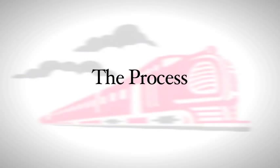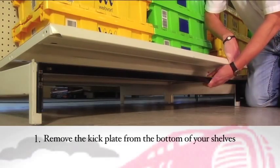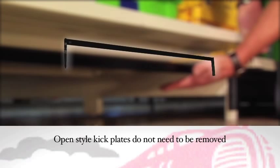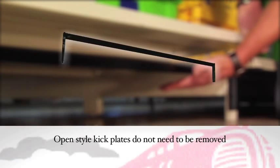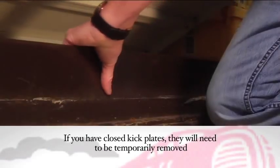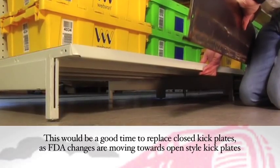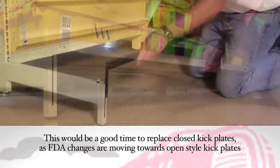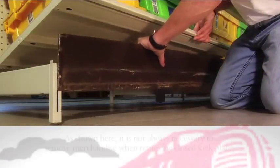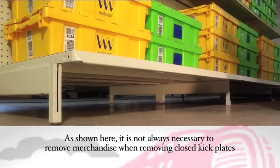Let's walk through the process from the very beginning. First, remove the kick plate from the bottom of your shelves if necessary. An open kick plate does not have to be removed, which makes for very little preparation for this and future moves. If your shelving unit has a closed kick plate, it'll need to be temporarily removed. This is a good time to replace them with open kick plates, as changes in FDA regulations are moving in that direction. It's not always necessary to remove merchandise when removing closed kick plates.